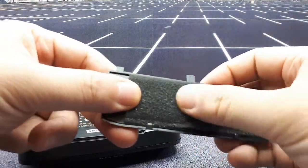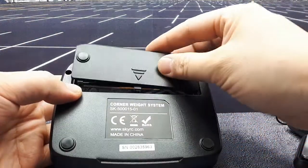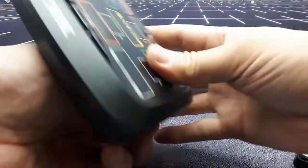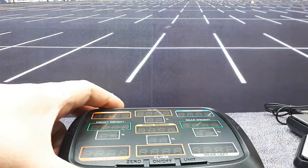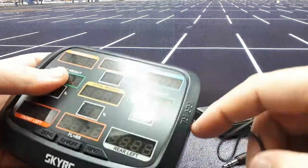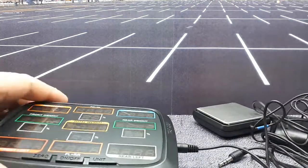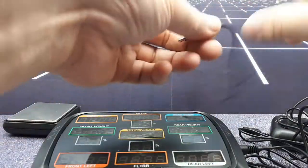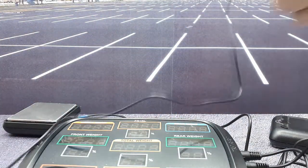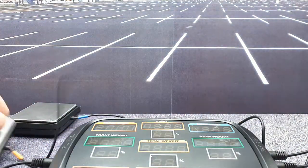It comes with a little piece of foam to keep those batteries from rattling around, which is nice - maybe you'll take this to the track. I'm going to hook up the scales now. The inputs are on the sides - rear left is here, then the blue one goes here, and the orange one pops over here.